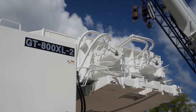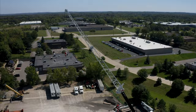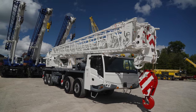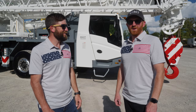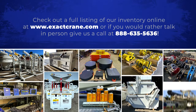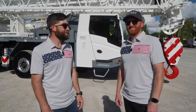The Tadano GT800 is the new truck crane in town. Thanks for joining us to look at this new Tadano truck crane — another great crane added to an already exceptional product line. Feel free to reach out with any questions about this or any other products we offer. Thanks again.